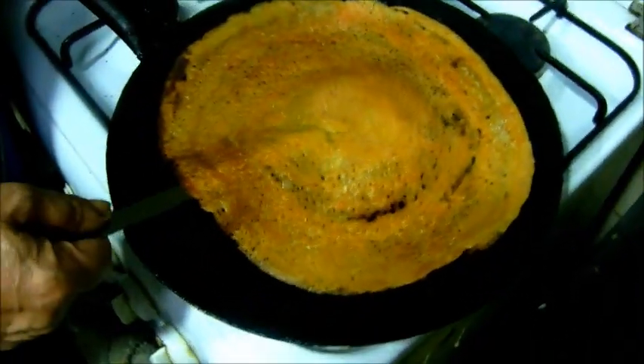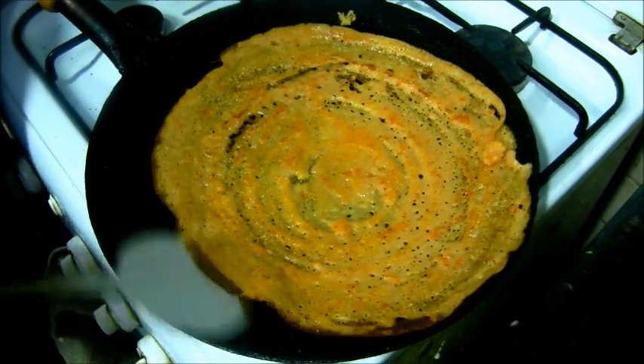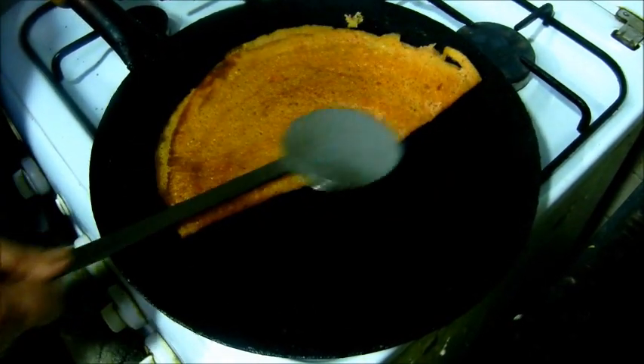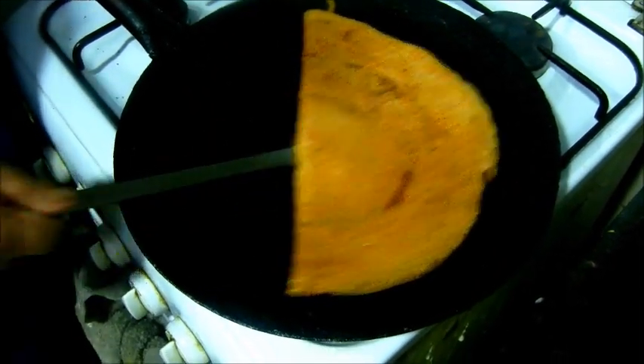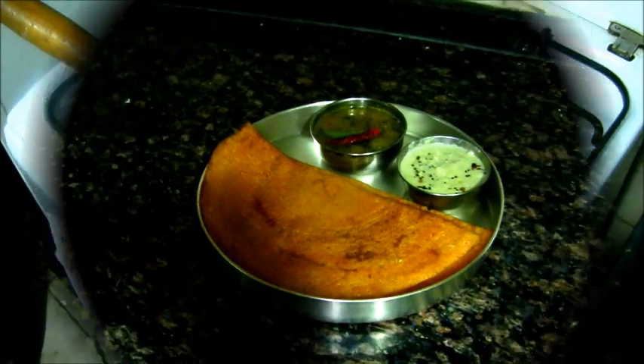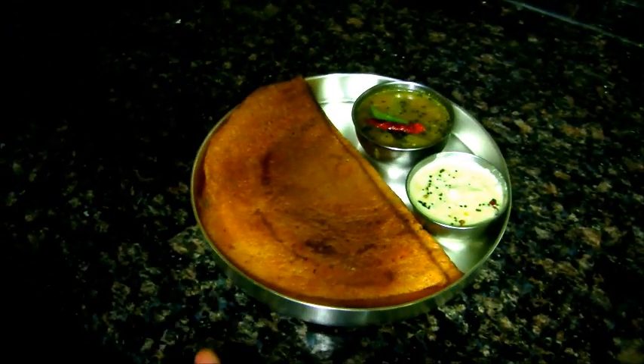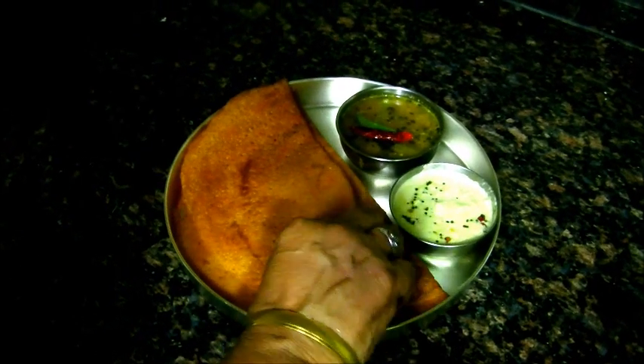I have to make a roast. Then I put it on the rice. I'll put it on the rice. Now the rice is a little bit. I'll put it on the rice and make it more.